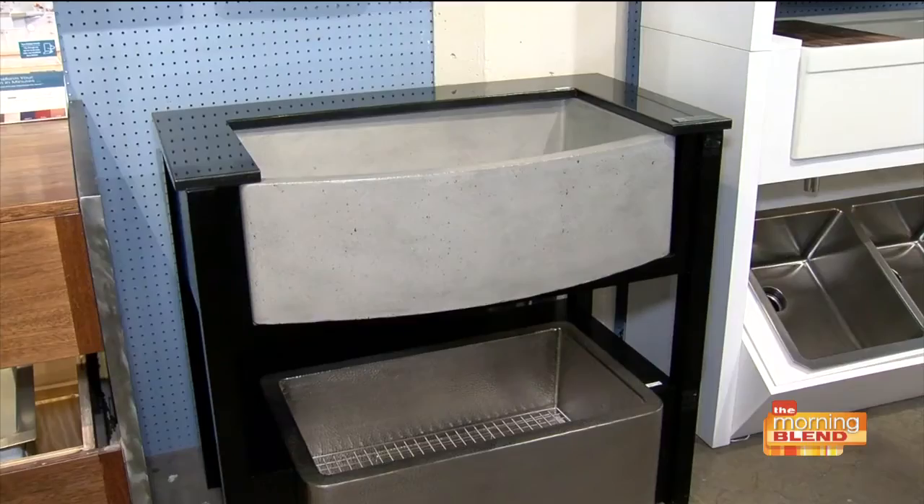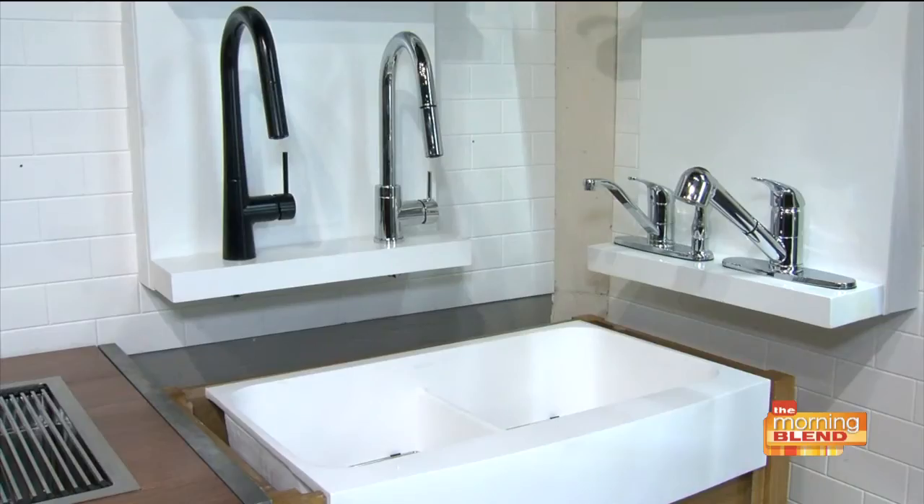If you're getting ready to throw a dinner party, you're going to want to pay attention to this because we have some kitchen sinks and all the accessories to really drool over. We're here at Benjamin Plumbing Supply with Jose, who is the expert in all of this. We do have plenty of options in case you want to remodel your kitchen or improve your space at home.